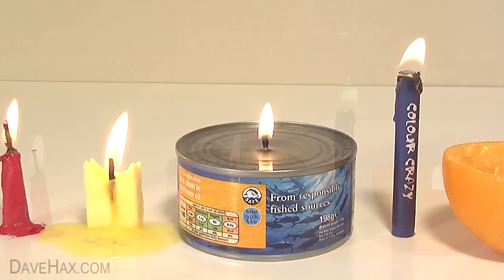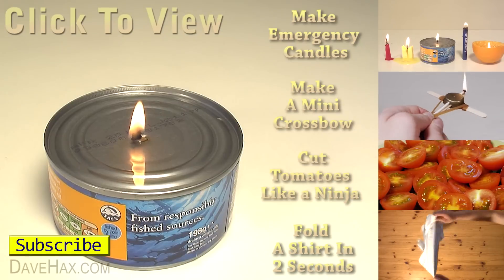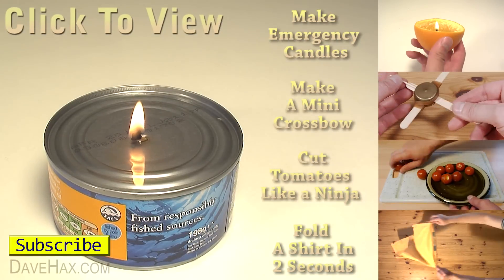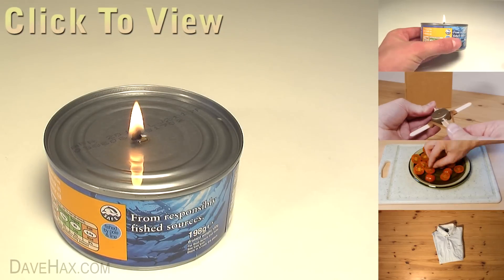If you want to see more emergency candles, click on the top link on the right hand side, or take a look at my YouTube channel page. I just wanted to give a quick shout out to the San Francisco Globe — they're doing a great job of sharing my videos and they've got some amazing content, so check them out. You can find the link in the description below.